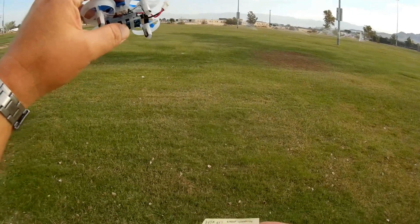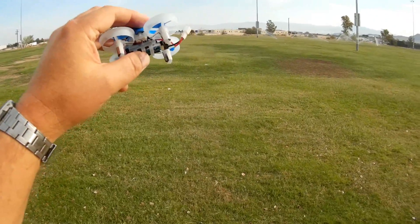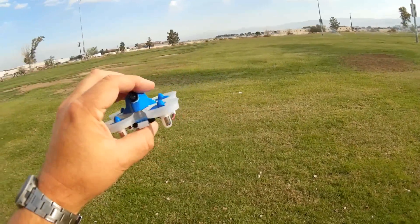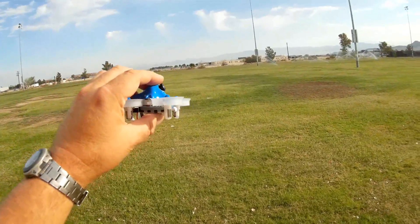They don't have Futaba, I'm sorry. Also, the FlySky version is AFHDS2A — a newer version of the receiver — so it shouldn't have flyaway issues like older versions of FlySky receivers.